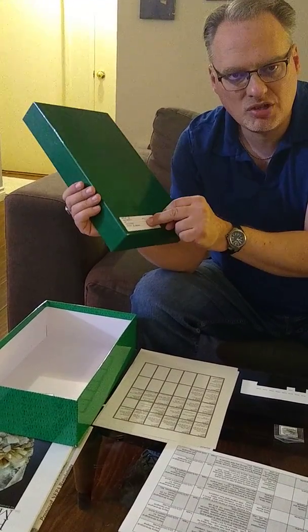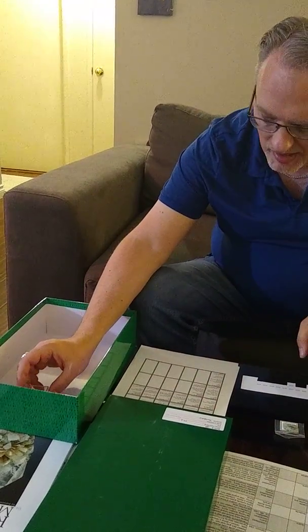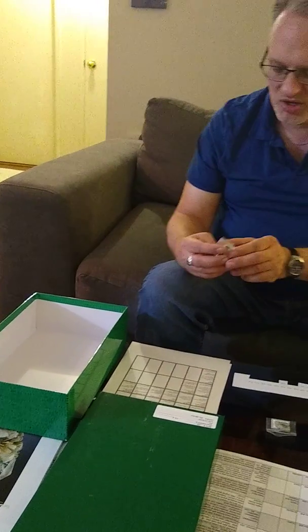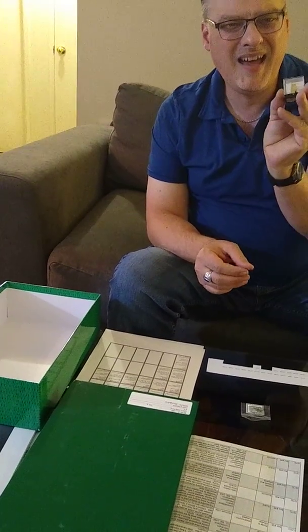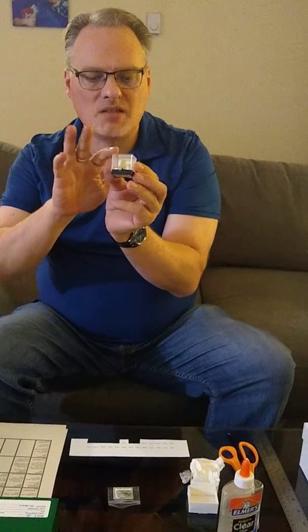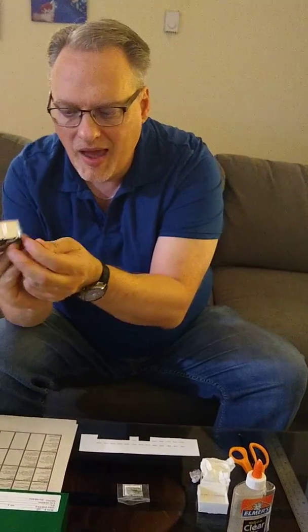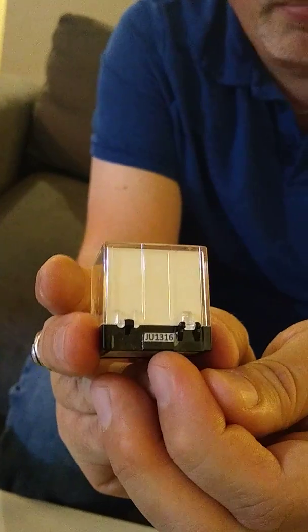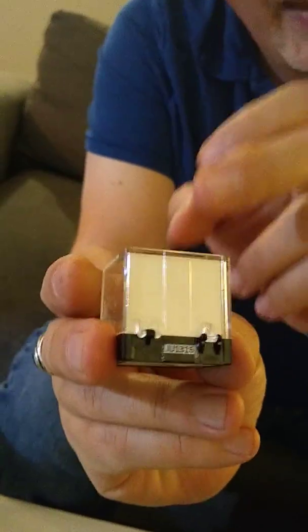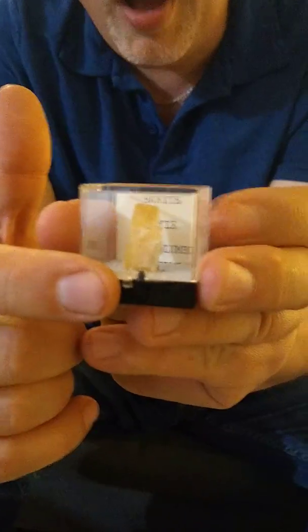Sometimes you get pretty small specimens and maybe you don't want to glue a label directly on the specimen. So I have some specimens in what are called perky boxes — these small mineral boxes. I actually put the label right on the base of the box. Being that I have the specimen glued into the styrofoam insert in the perky box, they're not really going to get separated.